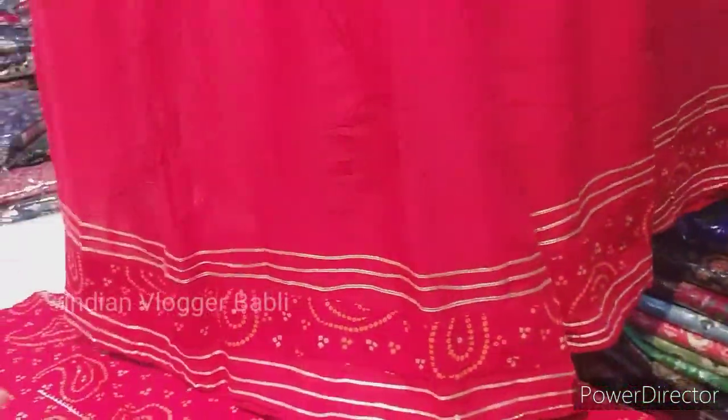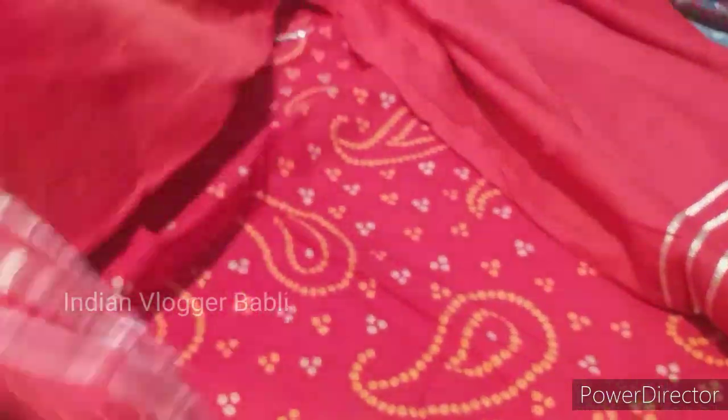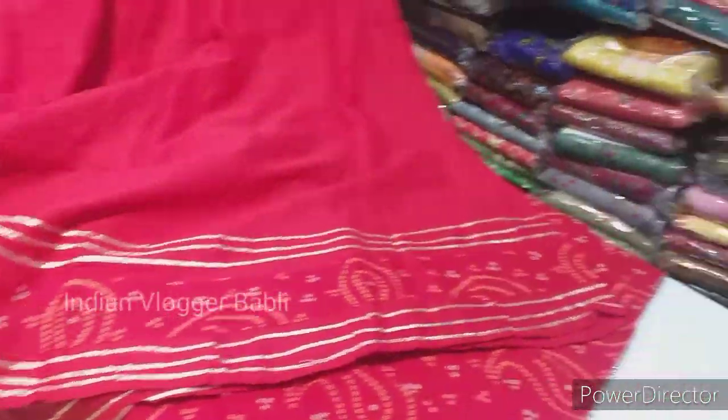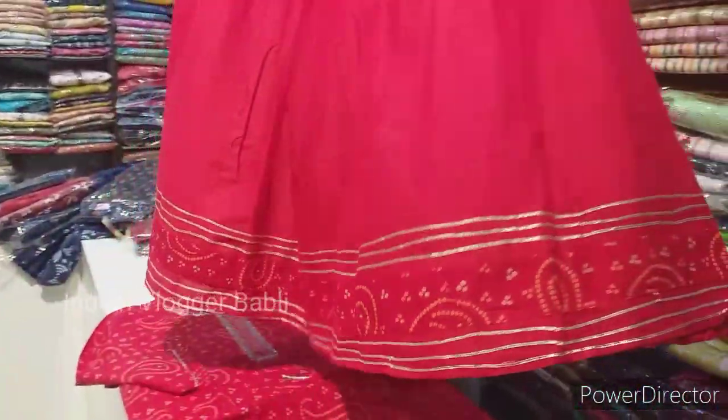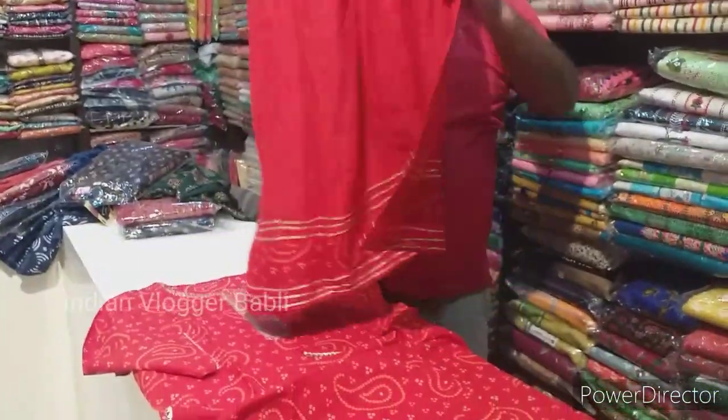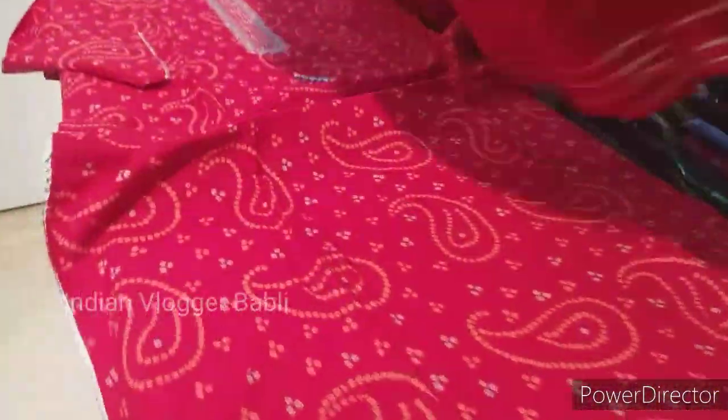The skirt looks like a divider. It is soft and very big — pure cotton. This is a divider style. You can see it in Jaipuri print.